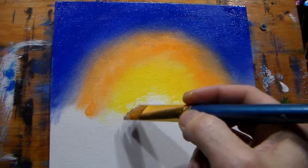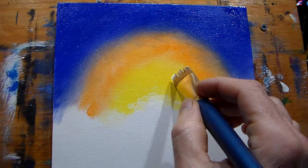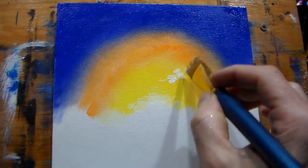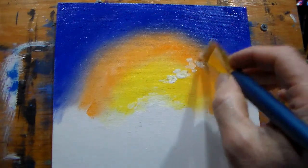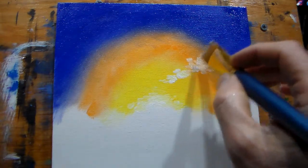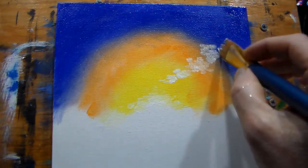Then we'll make some clouds higher up and blend that a bit more — we'll put a few clouds up here. I'm just going to do the sky today in this video and then I'll make another one continuing, so I can upload it in a reasonable amount of time.